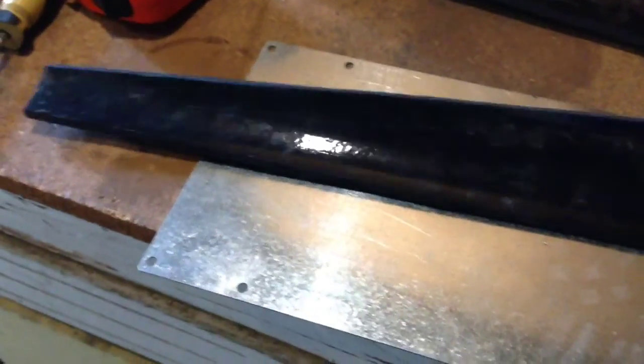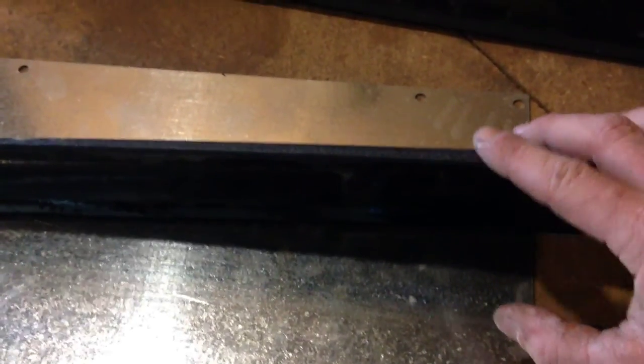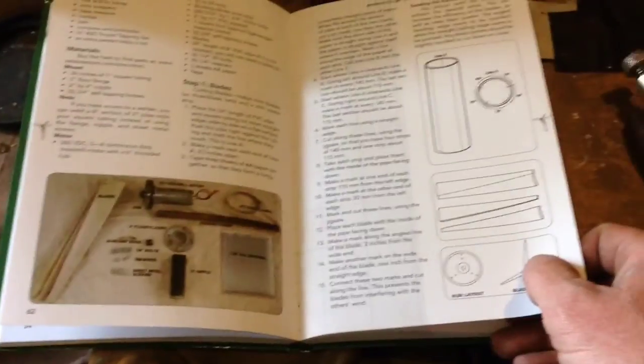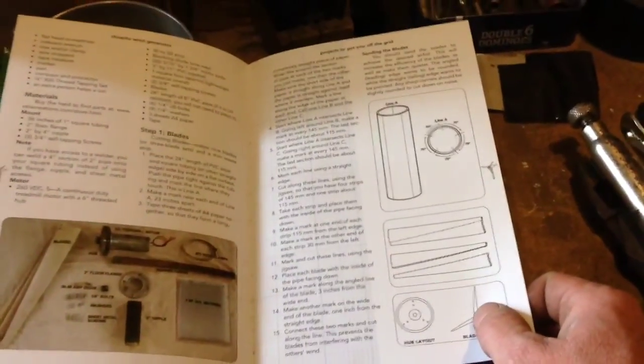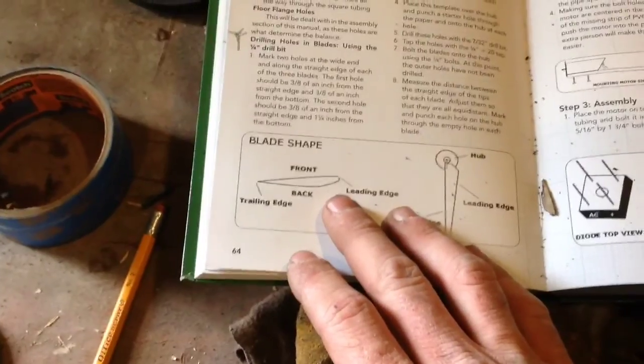I put all the blades together and found which ones weren't exactly the same shape. I used the bench grinder to get them all equal. On the leading edge I rounded it over so it's more like an airplane wing. I found a little library book that covers some of this stuff — I modified their approach to fit what I've got. That's where we're at with the blades — you want a rounded nose on the leading edge.